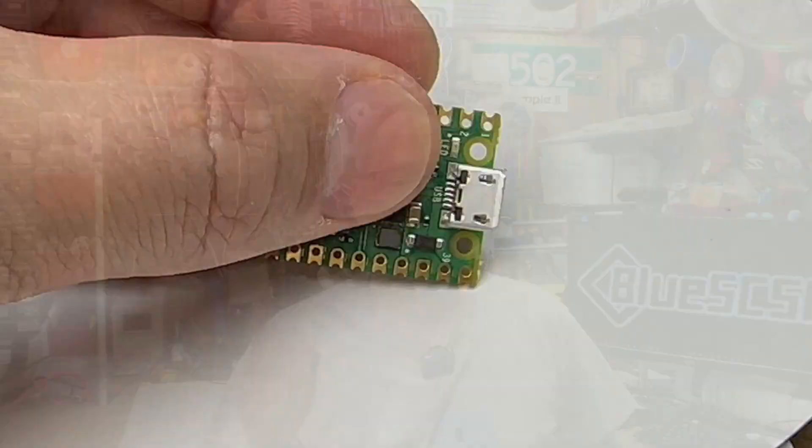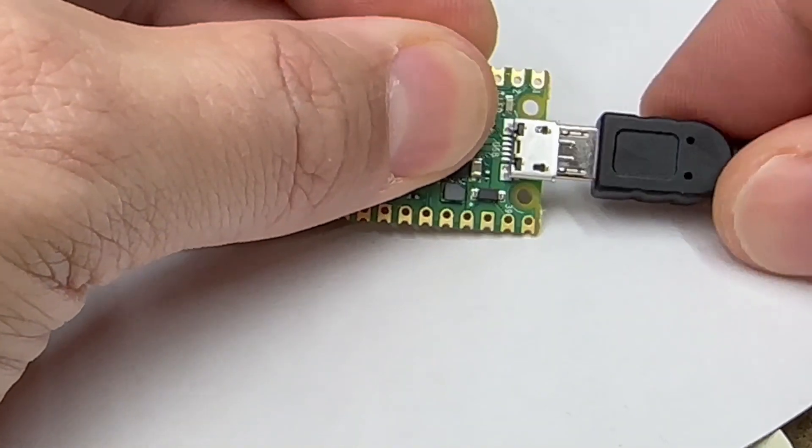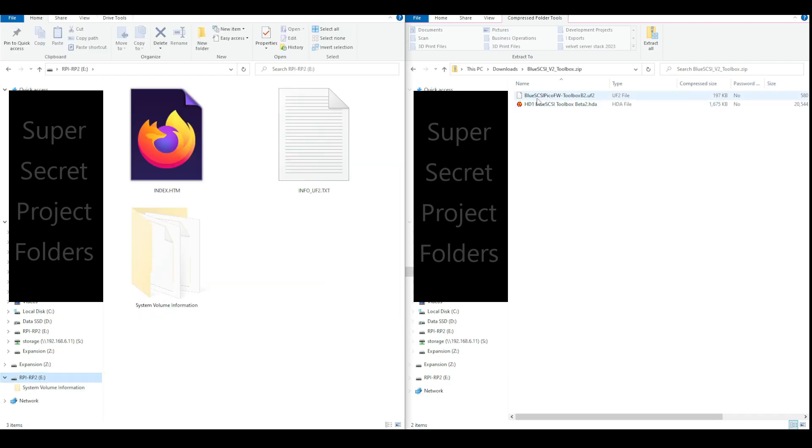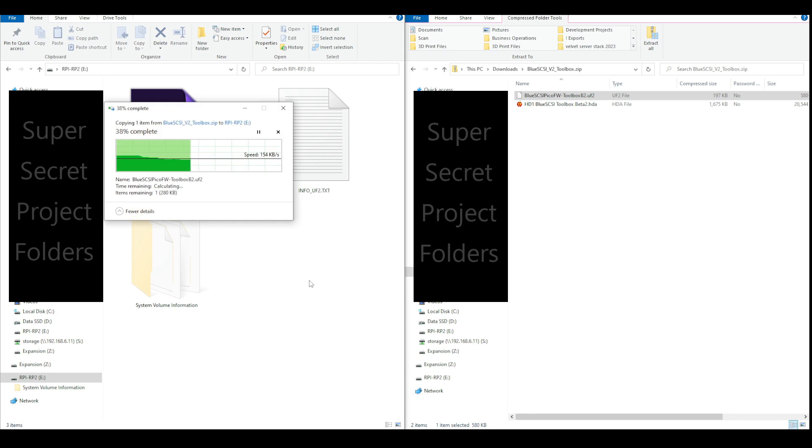The new version is much simpler. You just hold down the button on the Pico, plug in the USB, let go of the button, and your computer will mount a USB drive. You drag the firmware to the USB storage, and the Pico will update itself, reset itself, and you'll be ready to go.